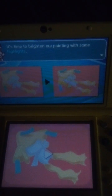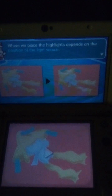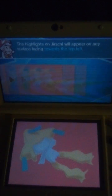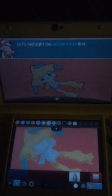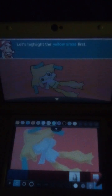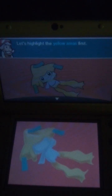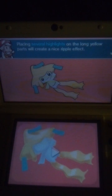Let's brighten our painting with some highlights! Where we place the highlights depends on the position of the light source. The highlights on Jirachi will appear on any surface facing towards the top left. Let's highlight the yellow areas first. Placing several highlights on the long yellow parts will create a nice ripple effect.